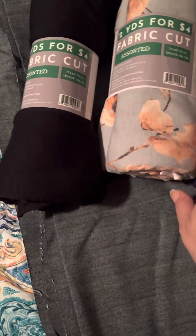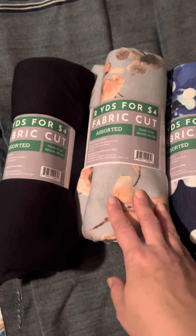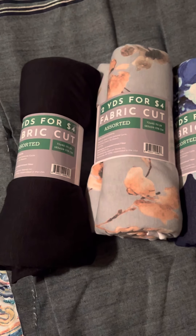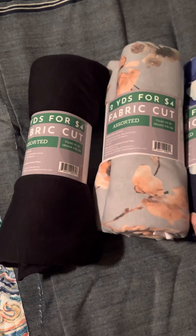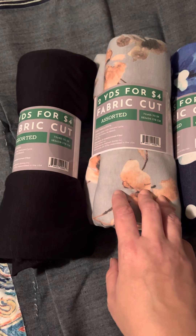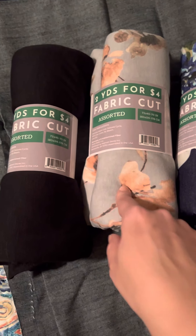I haven't played around with the sublimation yet — I've just stashed it away with all my other fabrics. I had been buying fabrics in the 18 by 21 fat quarters normally, just making little small stuff, but now I actually want to get into sewing some clothes.